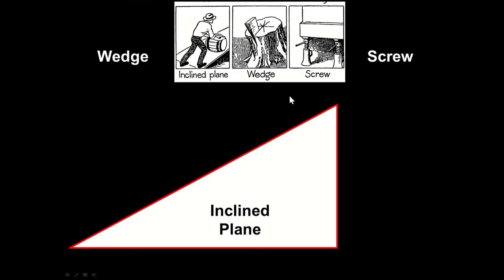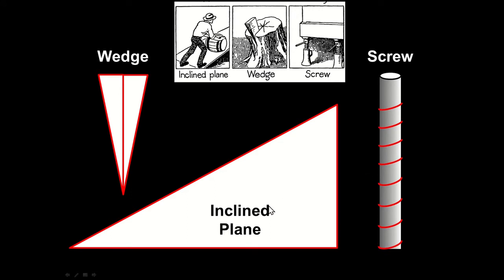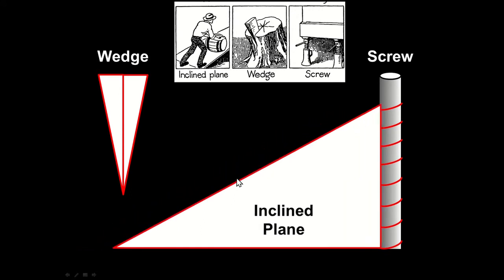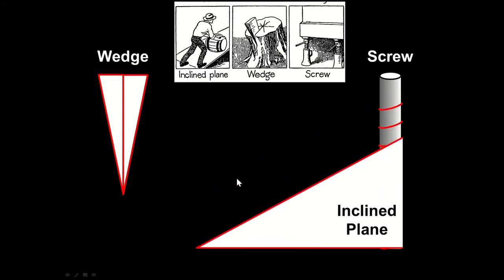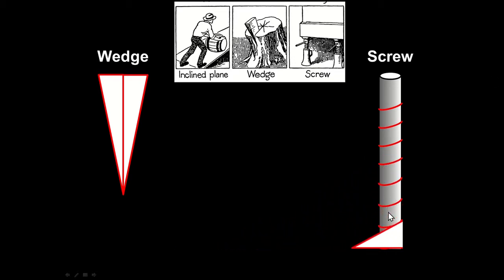There are six simple machines, but a wedge, a screw, and an inclined plane are just variations on a theme. A wedge is just two inclined planes fused together — you hit it with a hammer and it gets a very large mechanical advantage. A screw is simply an inclined plane wrapped around a cylinder, and the threads of the screw are shown there.